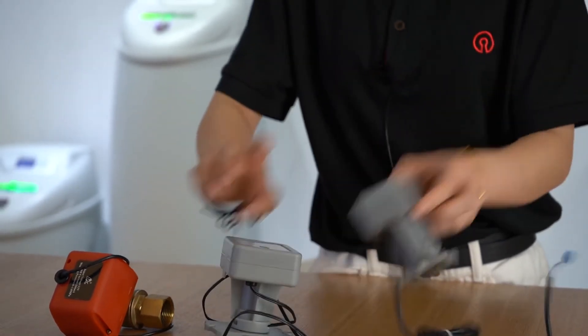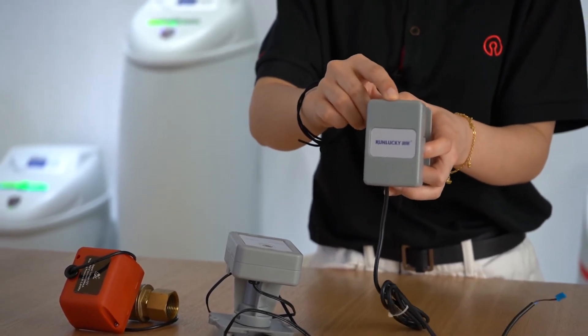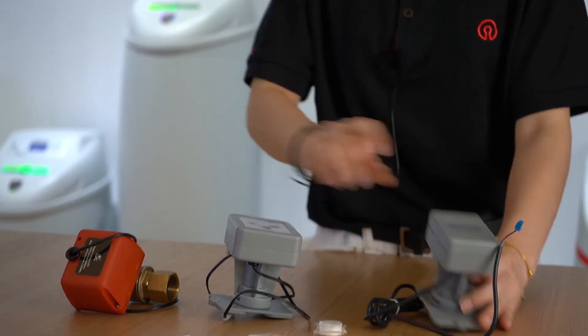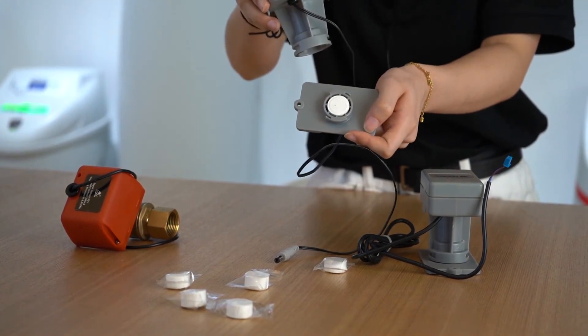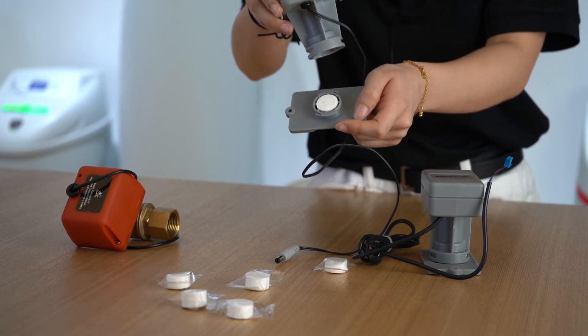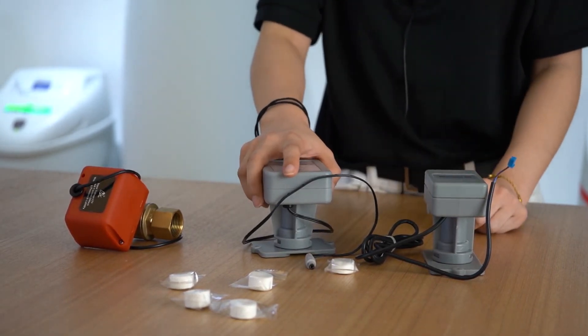The subcontroller can be connected in one or more places where water is most accessible. When the sensor absorbs water, it will expand rapidly and generate a signal to the ball valve, and then the ball valve will automatically shut off the water source.